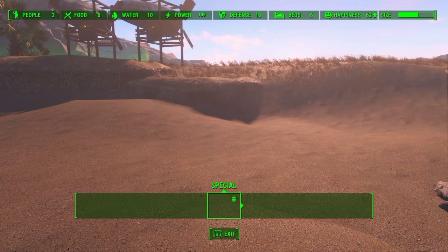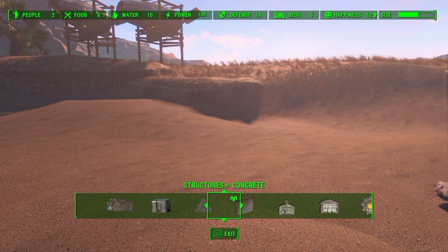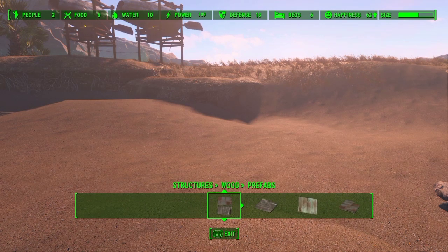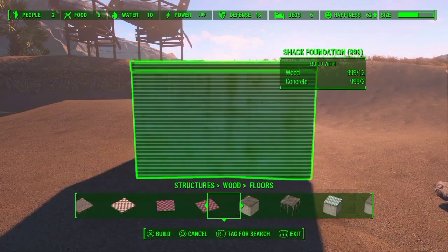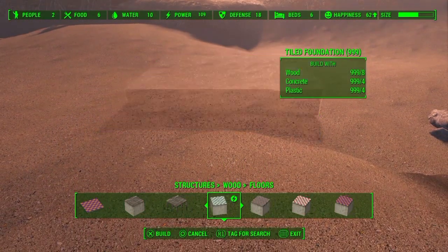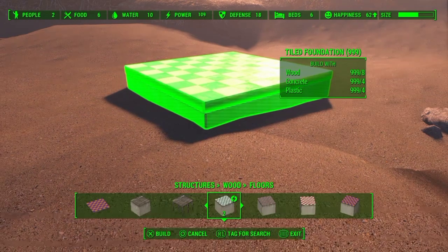Hello fellow vault dwellers, Keith Savage here. First of all, we need a foundation — I think I got one under the concrete already, so I'm going to wait a minute. No, it's under wood — yeah, it's these Nuka-Cola foundations. This works without a foundation, but it's always better to have a foundation to snap to first.